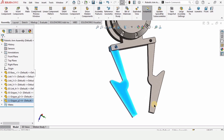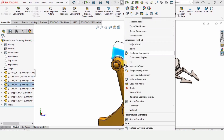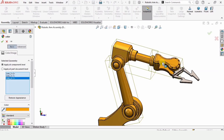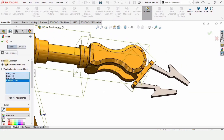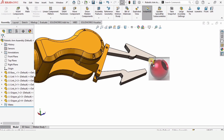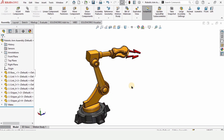The whole assembly is now complete for this robotic arm. As an optional step, you can copy and assign colors — just double-tap the part to assign a color. I assigned a different color to Gripper Part 2. Go to Painted and choose any color you like. That's all for this video — if you found it helpful, please hit the like button and subscribe to my channel. Thanks for watching!